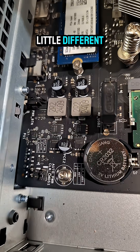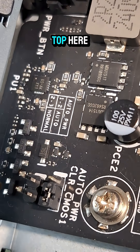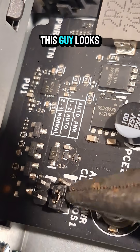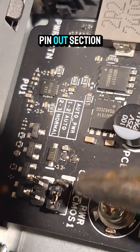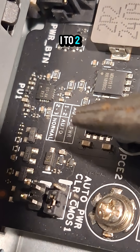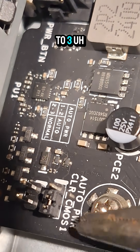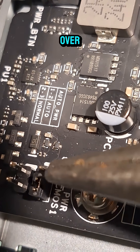Mine looks a little different. Yep, so the three pins on the top here — this guy — looks like it is the auto-power pin-out section I need. And over here it shows auto is 1 to 2, normal is 2 to 3. Since it's not booting at power on, I'm assuming this is 2 and 3, so I'm going to jump it over.